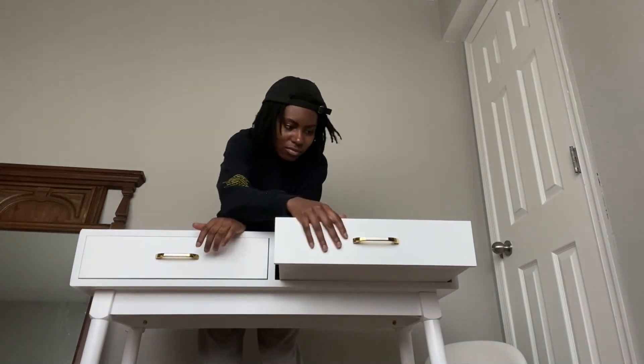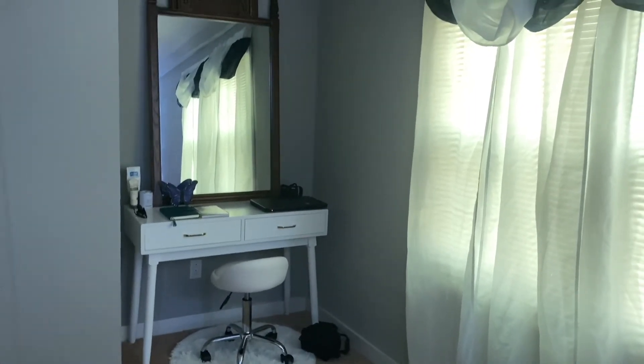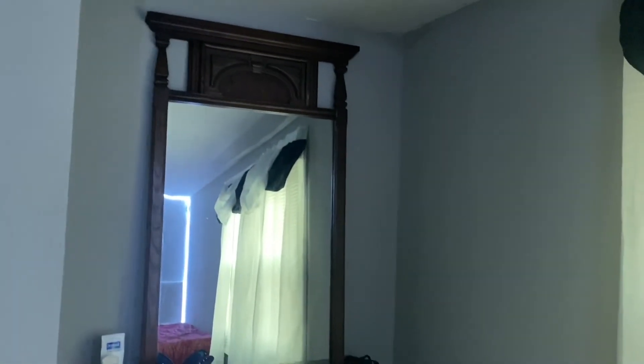I'm loving the drawers on this. Hey guys, so it's been a couple of days and I just want to go ahead and show you the somewhat final look of how this is looking. So this is how it's looking in the corner of my room, which I think is the perfect spot for it — by the window. I might get a lamp here, but maybe a smaller lamp just because it is very dark in this corner.